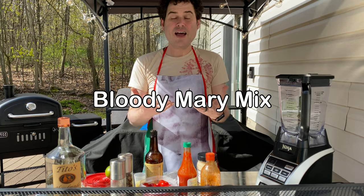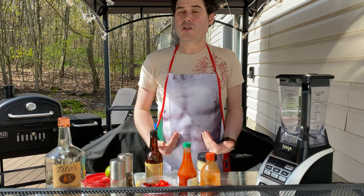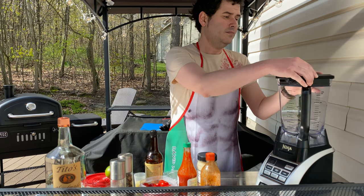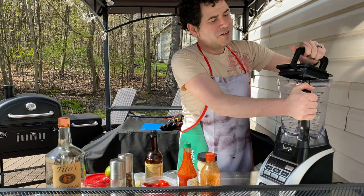Hi everybody! Since you like these live things so much, we're gonna go ahead and do our Bloody Mary mix live here today. You may notice I'm still in the alternate apron, and I'm gonna be in this for the next few videos just because my other one needs cleaning. As always, I'm gonna try to make this as family-friendly as possible.